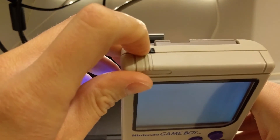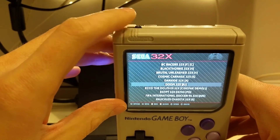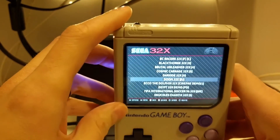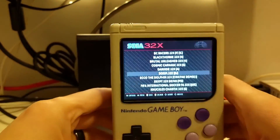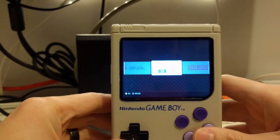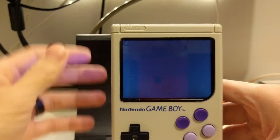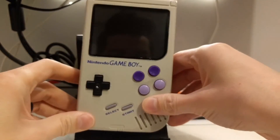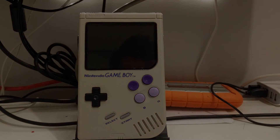I wanted to add a graceful shutdown switch so I could shut it down gracefully rather than just cutting the power, but I'm still struggling with that circuit. There's a DIY circuit diagram I'm following and I'm just doing something wrong. So for now I just shut it down through the menus, which works fine. But that is my Game Boy Zero build — let me know what you guys think, and I'll talk to you in the next one.